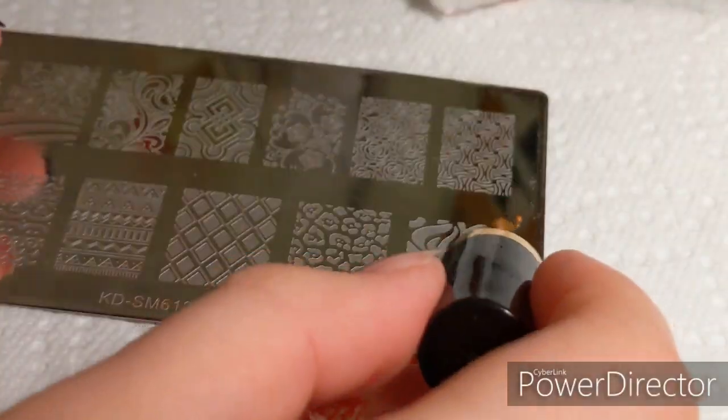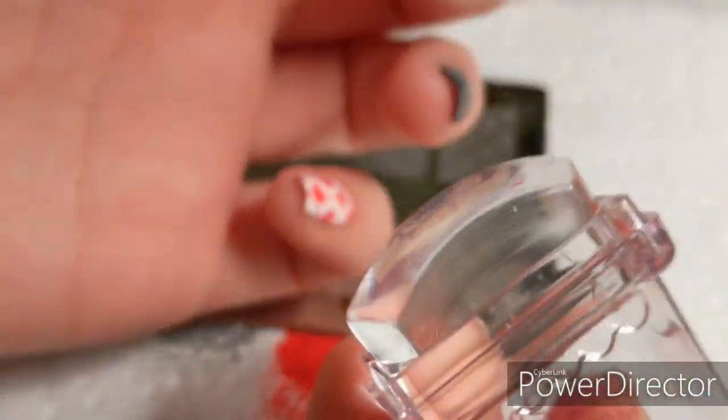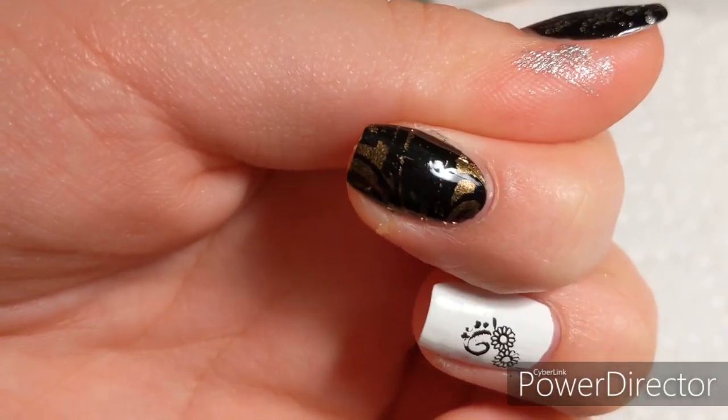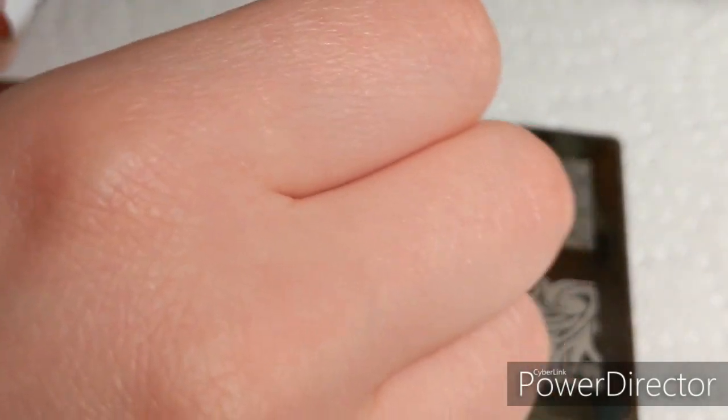Now the gold polish. I had high hopes for this one — I thought it was going to work like the silver — but it didn't really transfer that well or look very good.